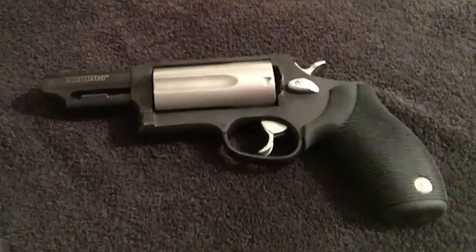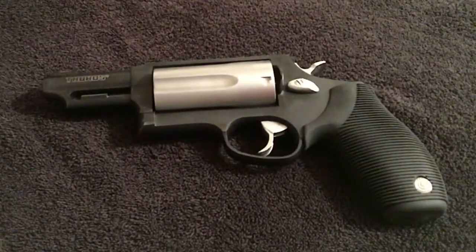To be honest, this gun basically sits in the safe — I don't get much use out of it at all. I bought it on a whim when it came out; I was just like, man, I gotta get me one of those. And after I got it I was like, why did I get this thing?